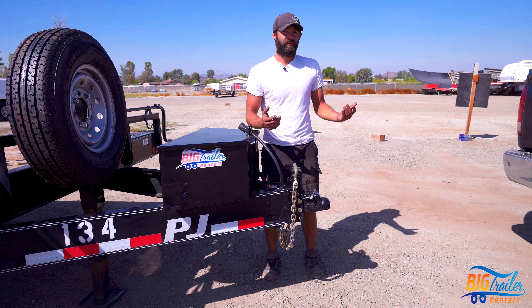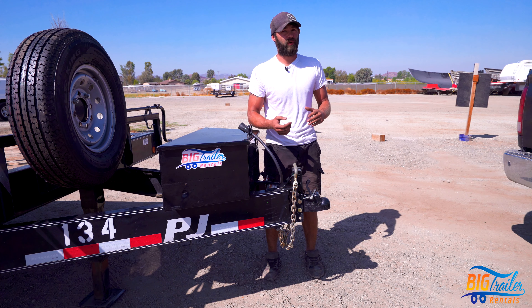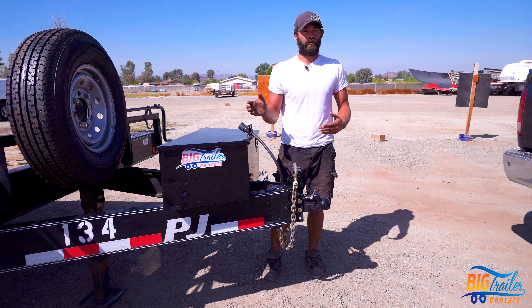A couple things you'll need to know before hooking up a trailer: you're going to check the capacity of your vehicle to see if it's able to haul the trailer, and also the hitch. Hitches do have ratings, and those ratings will determine the capacity that will allow you to haul this trailer.